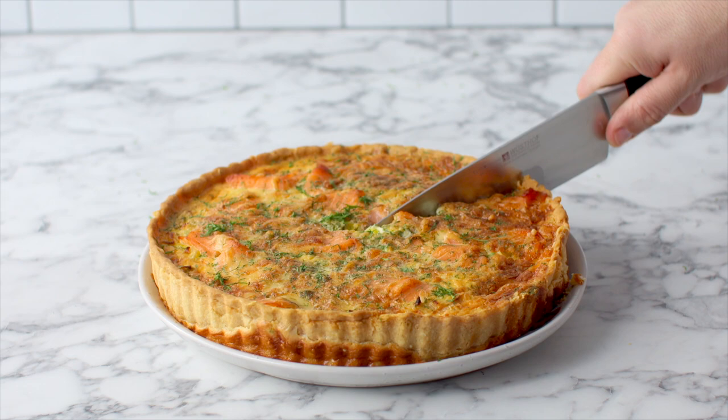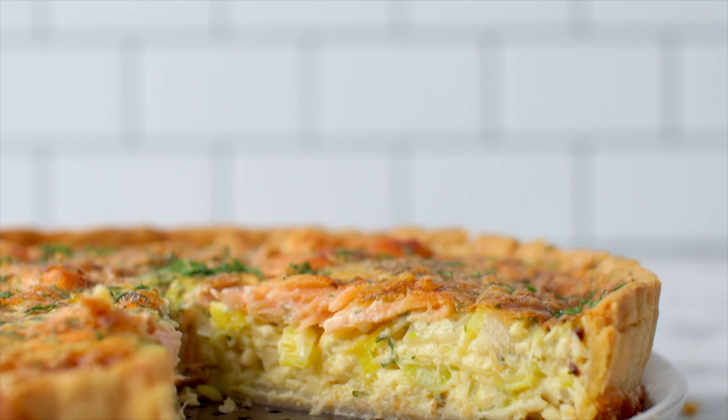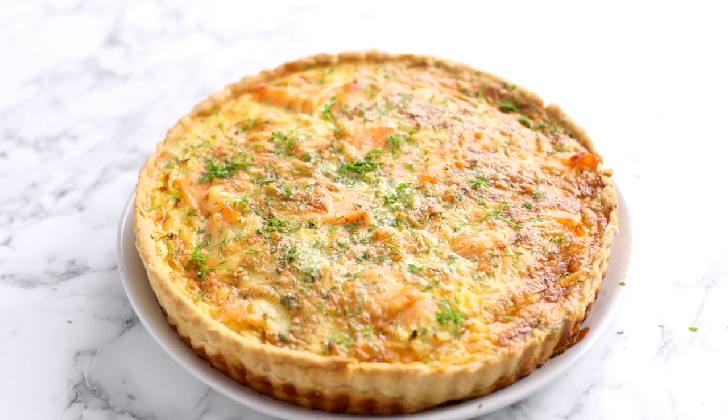The recipe for my quiche crust is over on thescrandline.com — a link for that is in the box below. I hope you guys enjoyed spending time with me in my kitchen on my brand new channel. Let me know what other recipes you'd like to see in the comments down below. Thanks so much for watching — I'll see you all on the next episode of The Scrandline Everyday.